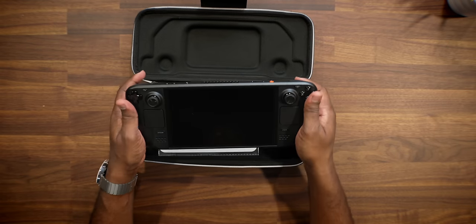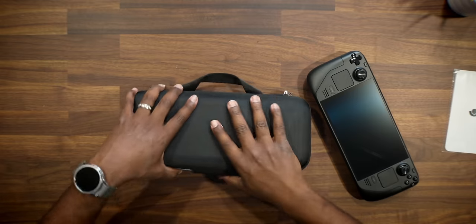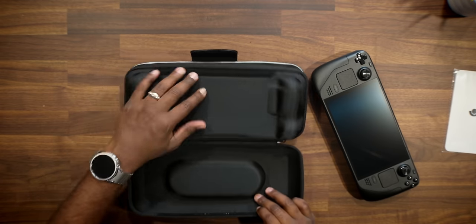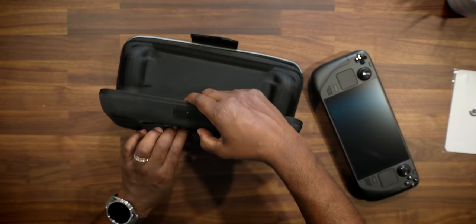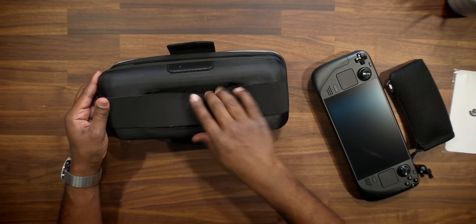Man, this bad boy looks good! It feels nice in the hands. We get a nice little cleaning pad here, which is a nice touch — I always use a microfiber cloth for everything, so shout out to Valve for including that. There's another area under the case — a pouch where you can put cables and different things. But my question was: where's the cables? We don't even get a charger cable? Minus two points for that one. Wow, that is next level — but okay, let's go ahead and power this bad boy on.